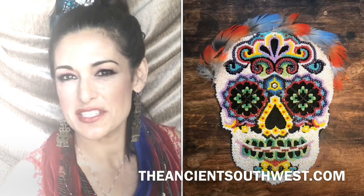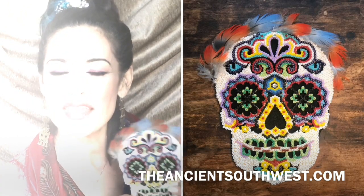It's Halloween time, and that means it's time to celebrate death. I'm Angeline Duran, and I'm going to do a series of short videos about the topic of death in the ancient Southwest. The Southwesterners are known for Dia de los Muertos, and it's a time to celebrate the dead and remember our ancestors. I'm also taking this opportunity to shamelessly promote my handmade bead art.